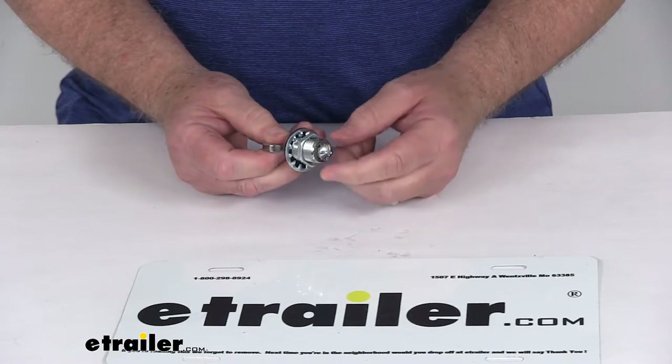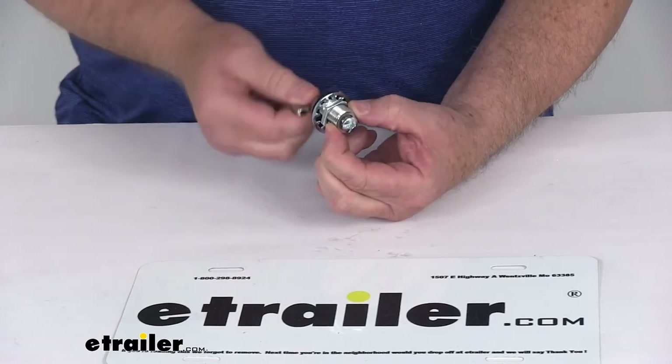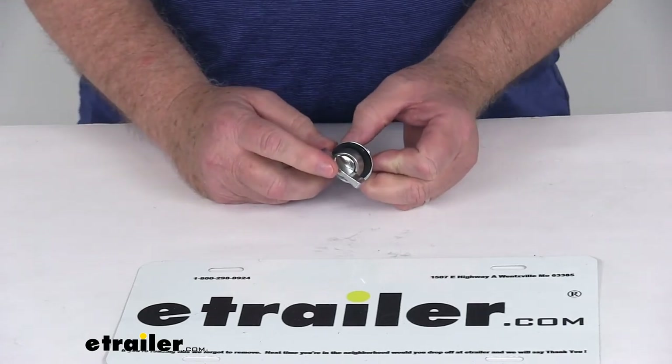On the very end they have a screw that you attach your latch to, so when you turn this it'll activate your switch to open or close the door. But that should do it for the review on the replacement stainless steel thumb turn cam latch cylinder.